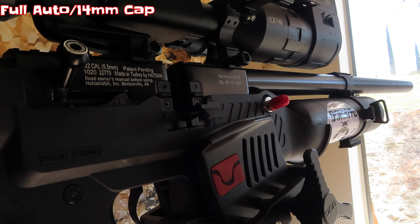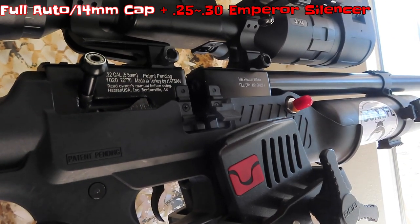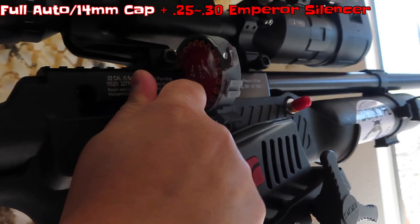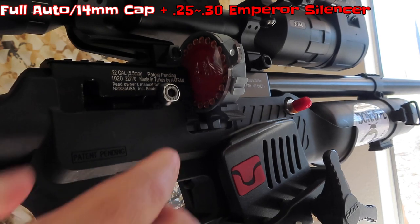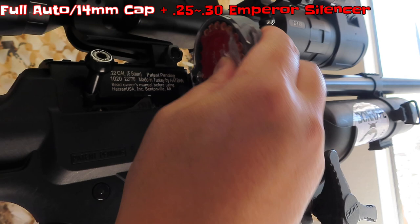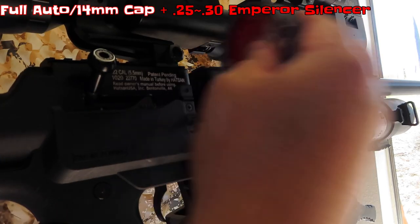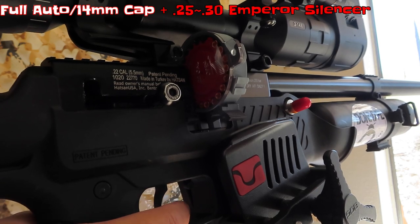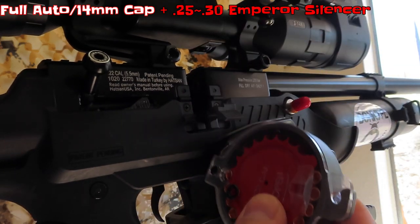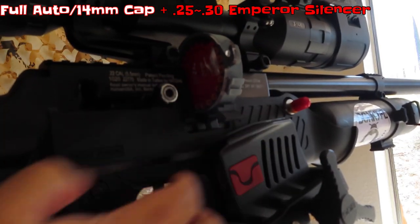Now trying with the Emperor silencer on — no extension. Let's see if it fires full auto. Ready, set, go — fired three rounds with a silencer. Try again — fired two rounds. Keep going — it fires even more: one, two, three, four, five. So it fires in three to five round bursts. Very promising with the silencer on.